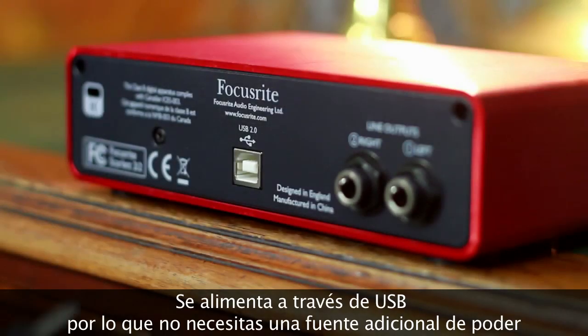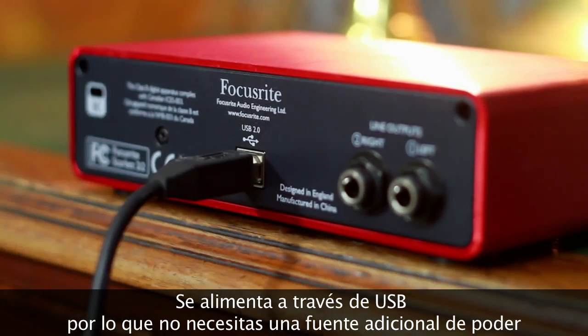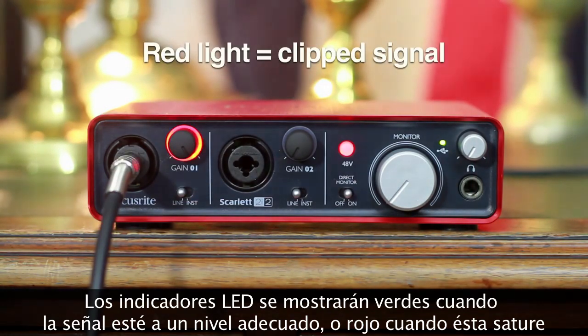It's also bus powered, meaning that you don't need an additional power supply. The unique LED gain halos will show green when the signal is at a good level, or red if the signal is clipping.